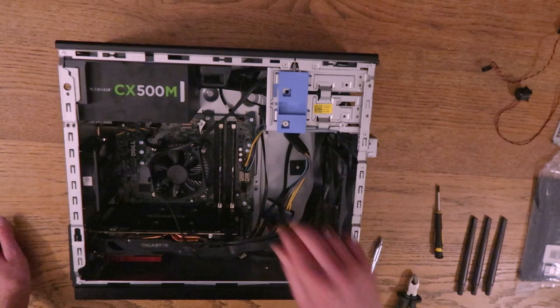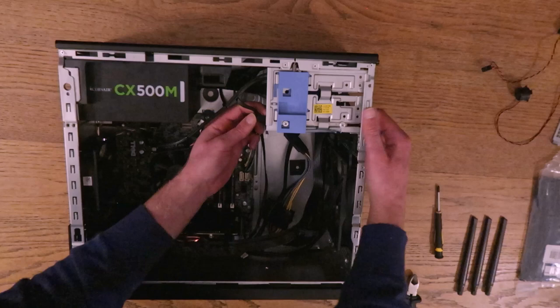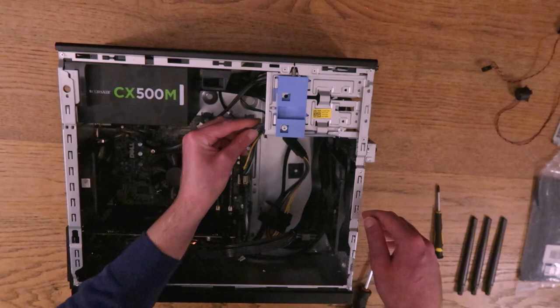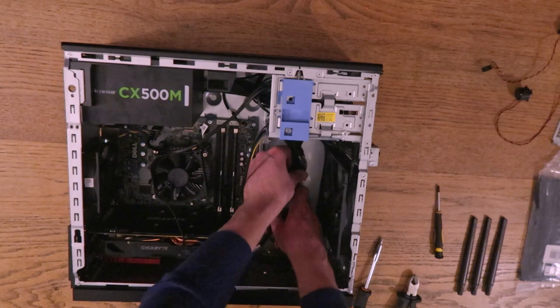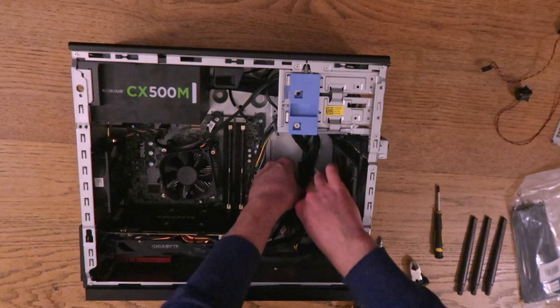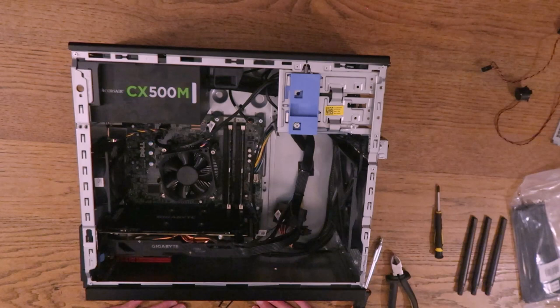All the way down — nice. That's the SATA cable, I can do that now actually. Cool, and then the other one was this cable here. You just got to be careful not to cut the actual cables. I think that's everything — let's see if it turns on.